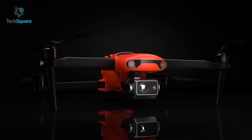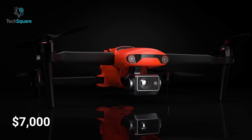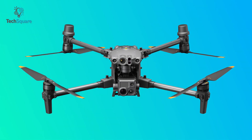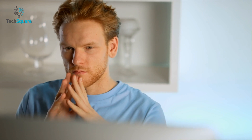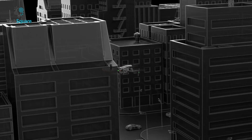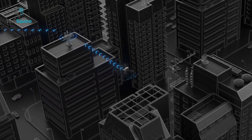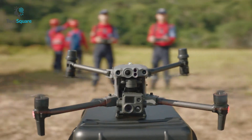Regarding price, the DJI M30T costs $14,000 while the Autel EVO 2 Dual 640T bundle costs $7,000 — the M30T costs double. But is it worth it? We would say yes, because if you prefer the most advanced functionalities with more reliable performance, nothing can match the supremacy of DJI.